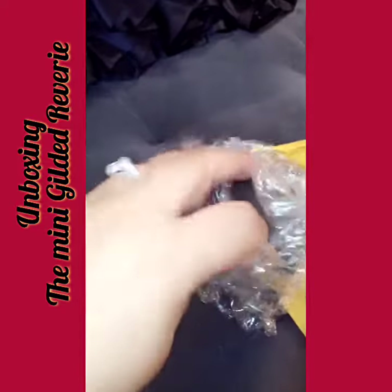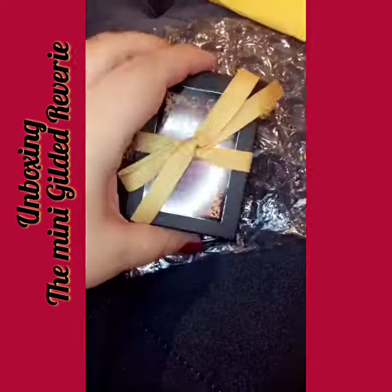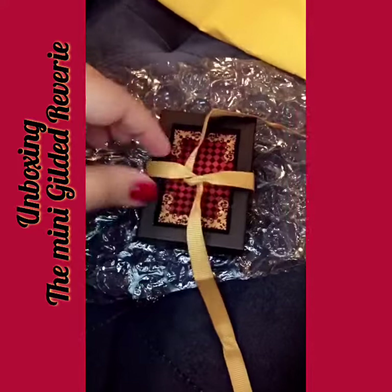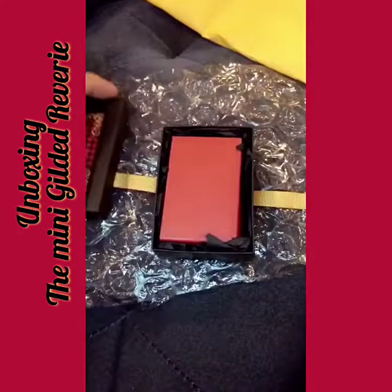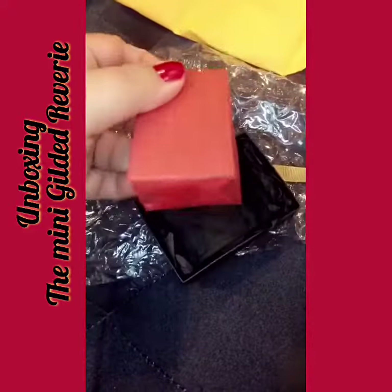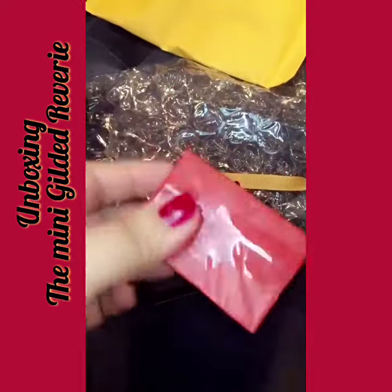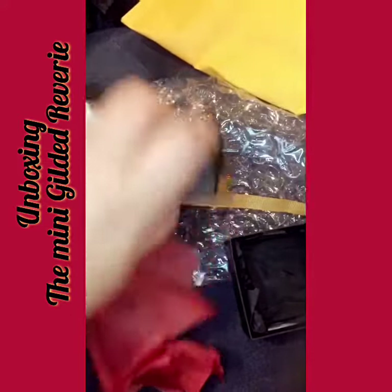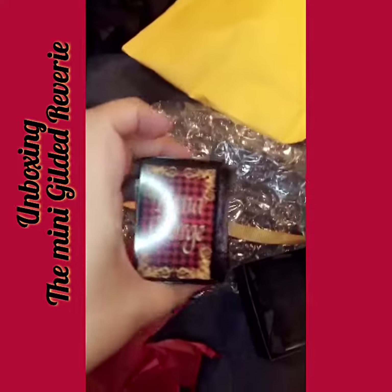It's kind of hard opening it with one hand. The box is so cute, adorable. Oh my God, I love it. Oh, more paper — I had to rip it. Oh my God, this is adorable. Look at my name, I love it.